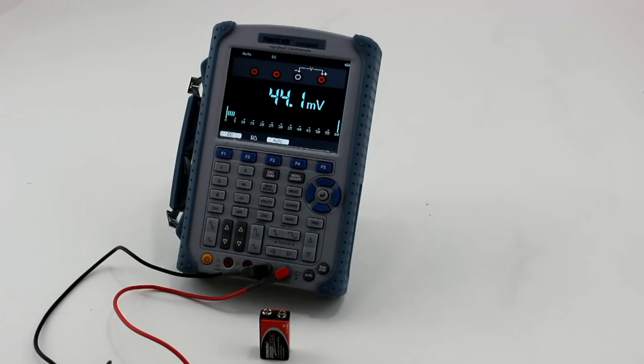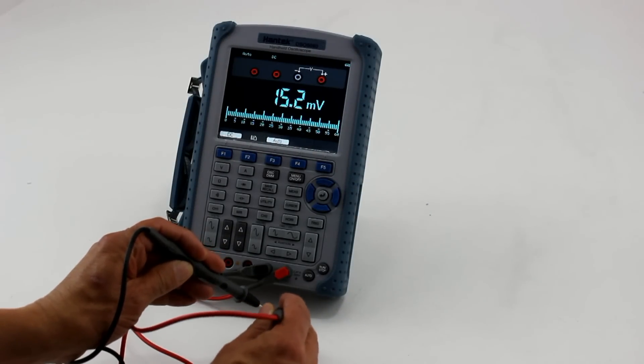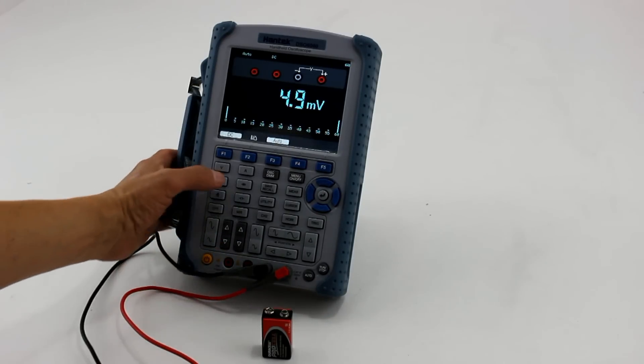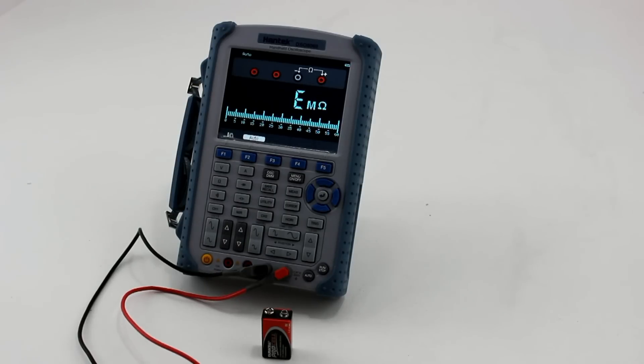Unlike other portable oscilloscopes, which often have poor battery life and lackluster displays, Hantech handheld oscilloscopes feature 6-hour lithium-ion batteries and easy-to-read 5.7-inch color LCD displays, as well as LED backlights for visibility in any environment.